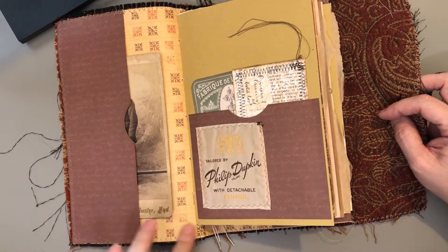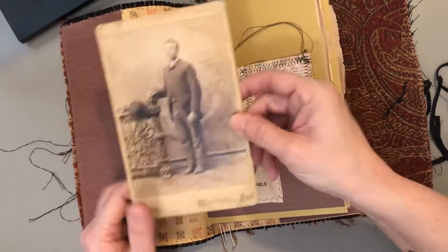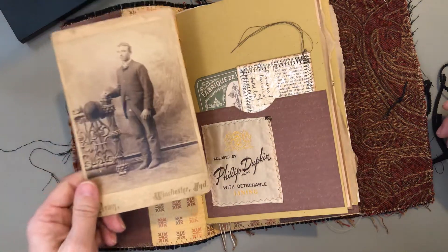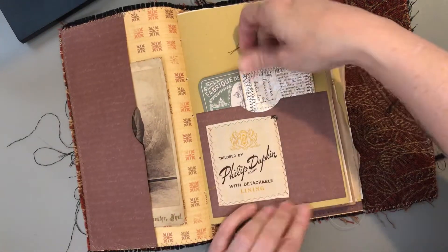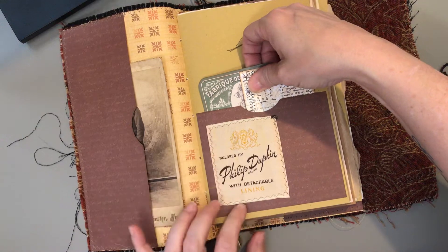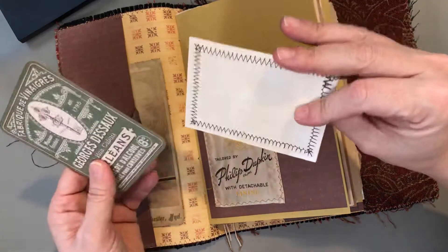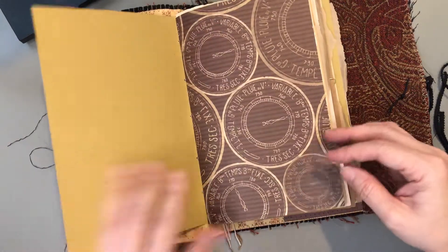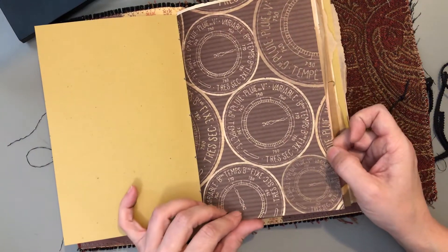Inside is cardstock with a pocket in the front and the back. This is a vintage cabinet card. A label from a soup lining. My dog and my cat are both in here so if you hear background noise that's probably what it is.